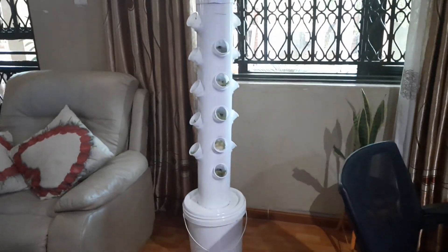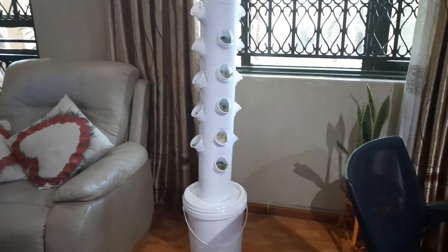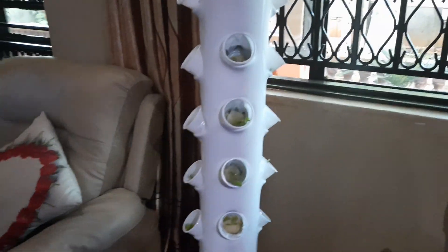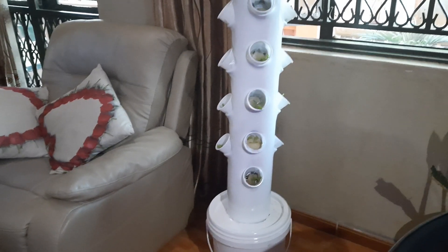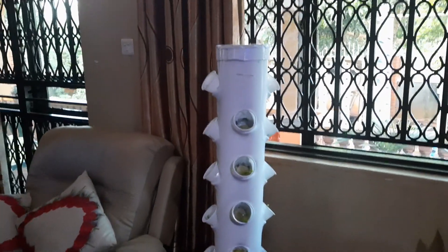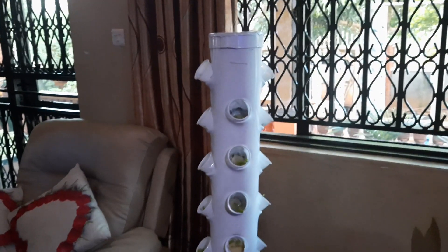The water runs for 15 minutes every hour. I love the sound that comes out when the water starts running — it is a good system. You can even make it taller depending on the power of your pump.